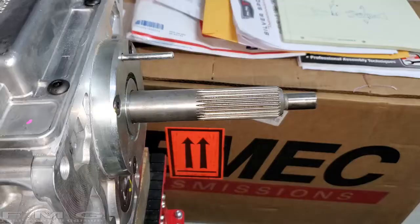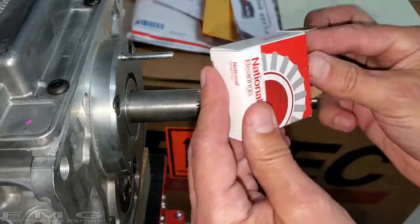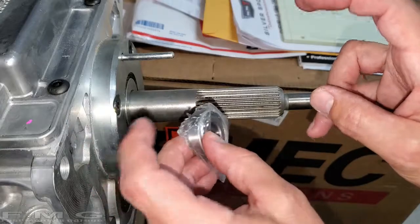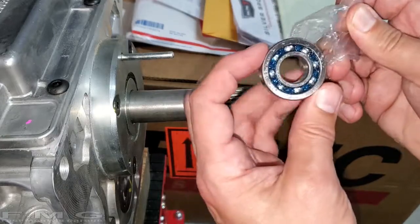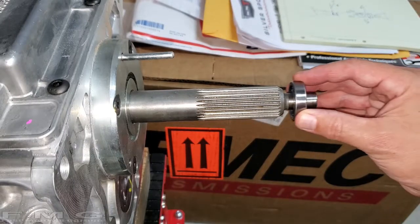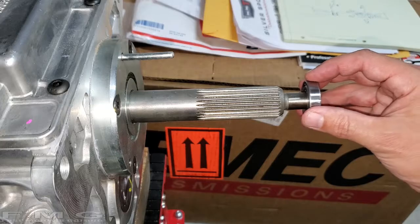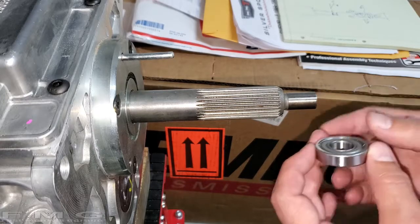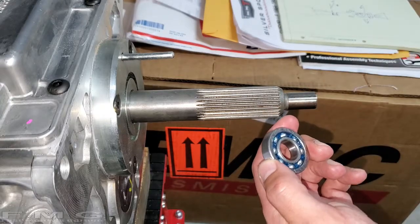First things first: you need to get a new pilot bearing. If you haven't changed your clutch in over 15 years, you probably have a pilot bushing — just a bronze bushing — but you need to upgrade to a bearing that has balls in it. It's already greased, but the important thing is you want to make sure it fits on your transmission input shaft. You want to verify that because you don't want to get to the point where you're trying to put your transmission in and it's not fitting.